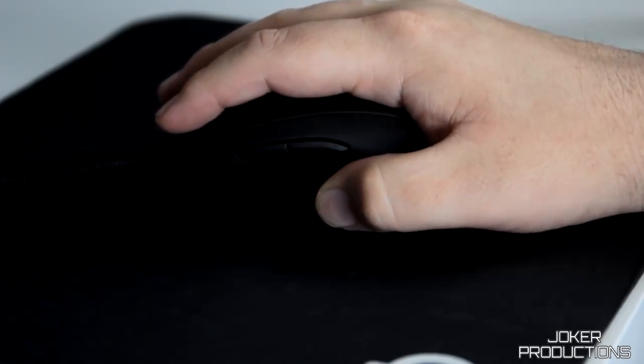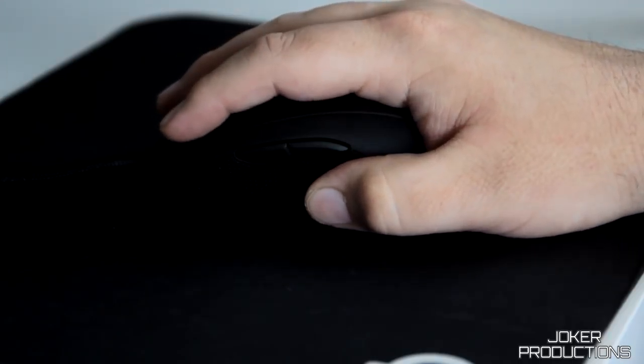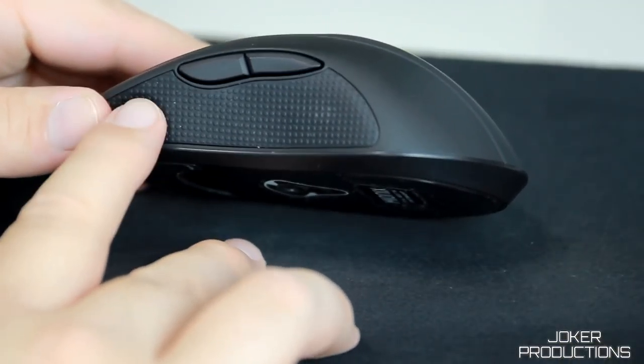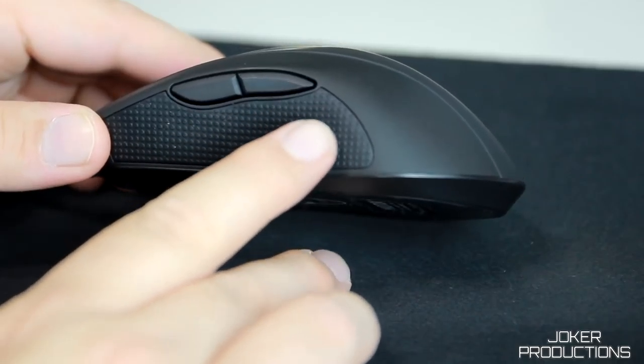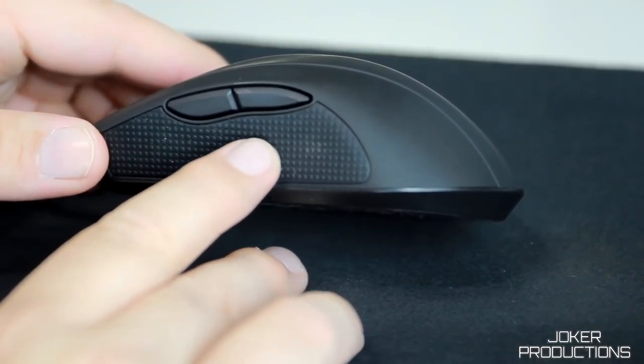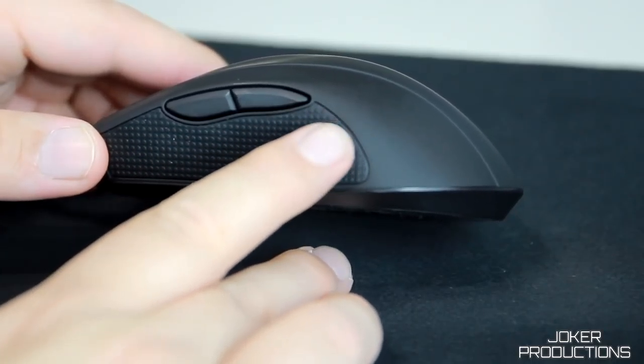I know that sounds kind of ridiculous, but at the end of the day when I'm getting away from my computer after working all day, sometimes I just don't want to let go of the mouse because it just feels that good in my hand. Everything from that rubberized coating on the body of the mouse to the rubber thumb grip where your thumb sits feels absolutely amazing — silky smooth but grippy in just the right way. It's really hard to explain without you actually trying it.